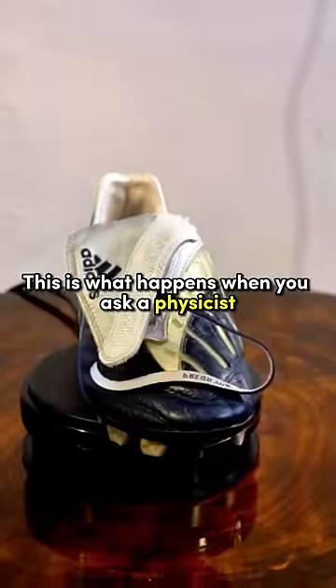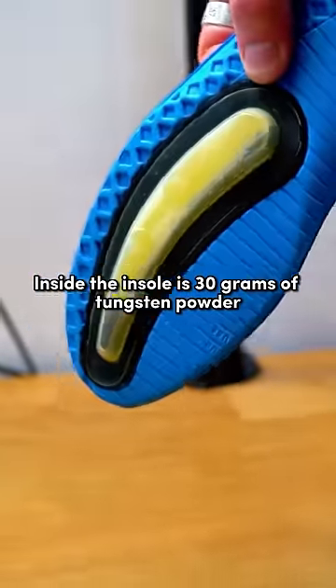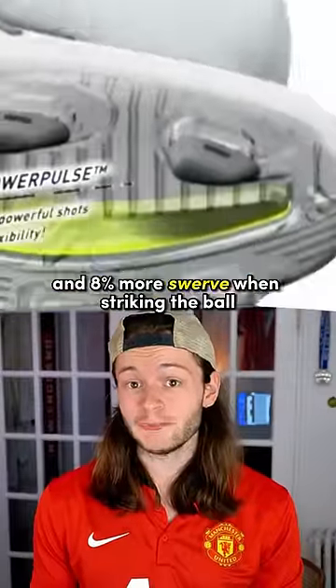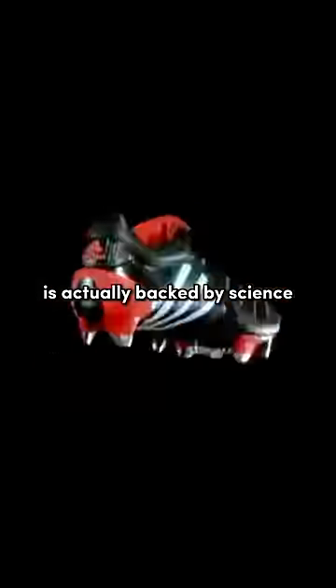This is what happens when you ask a physicist to design a football boot. And yes, it is absolutely genius. Inside the insole is 30 grams of tungsten powder. Adidas claimed this added 5% more power and 8% more swerve when striking the ball. I know, it sounds pretty far-fetched. But this bizarre piece of tech is actually backed by science.